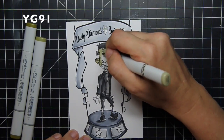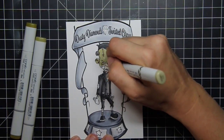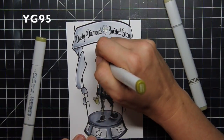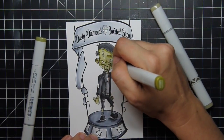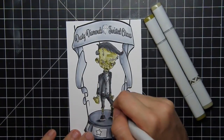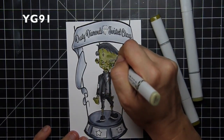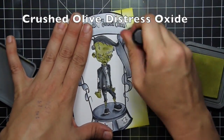Now for the pop of color. Frankenstein's supposed to be green — I'm sorry if you disagree with me, but Frankenstein is supposed to be green. So I pulled out the YG91, YG93, and YG95 to give Frankenstein his color. I will say I wished I had pulled my colored pencils out and colored his skin with those instead of my Copics. His detail on his face — the artwork on his face is so good — and I really feel like I just underappreciated it with my markers. In hindsight I should have used my colored pencils to really accent the gorgeous artwork that is the Frankenstein face.